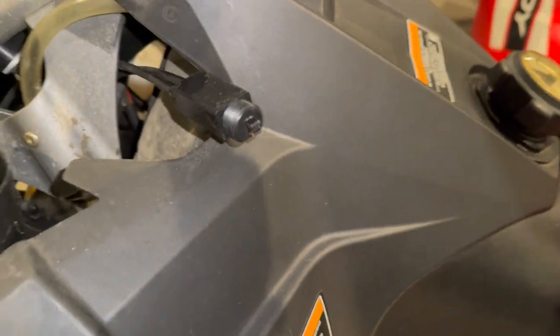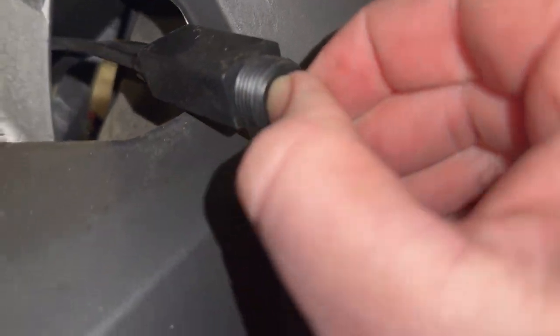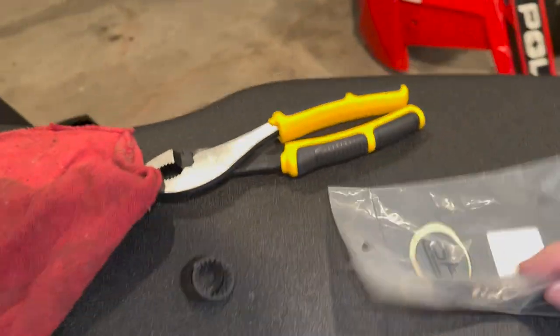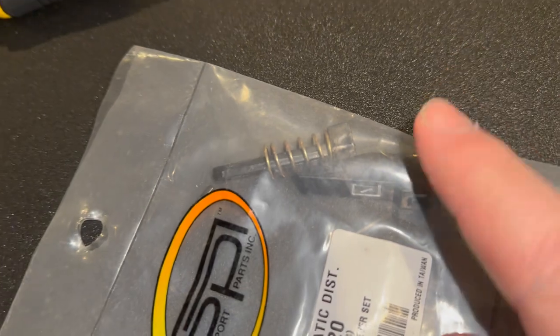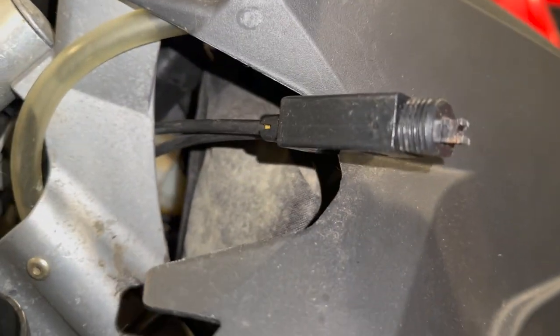Now we have access to that, and the part we are going to replace is inside here. Let me show the kit — we've got this piece with the spring, and there's a little pin that also holds this in as well. Let's go ahead and get that opened and pull this one apart.